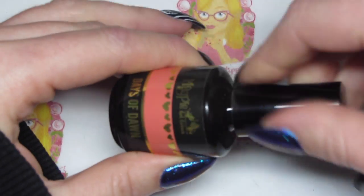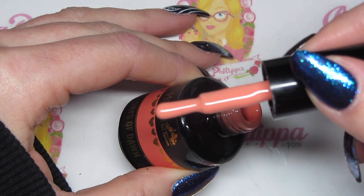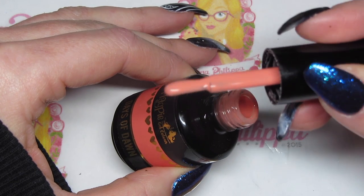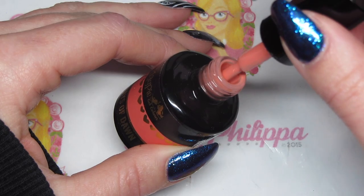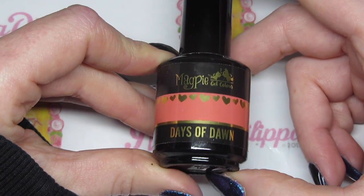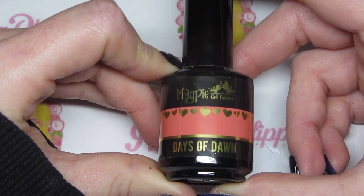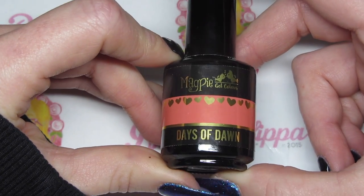Next up we've got Days of Dawn, a sort of coral color — quite a light, pastel coral. I'll add the swatch now. It's like a peachy coral or pastel coral — not super orange, not super pink, just a really nice pastel coral. This was one I was really excited about because I love coral colors, and my clients love them too. I've already used this a couple of times. The consistency is fabulous — unlike some other brands where you might need three or four coats, this was definitely a two-coater.